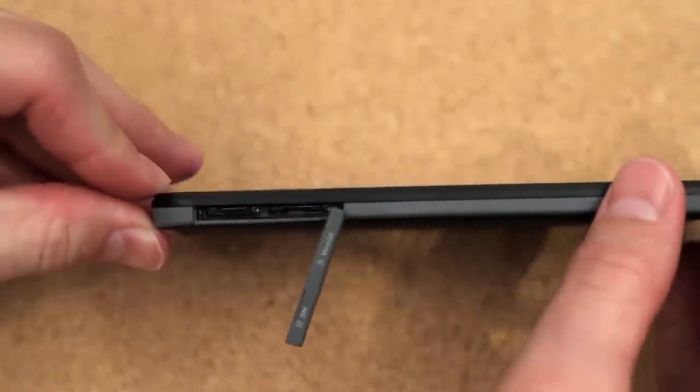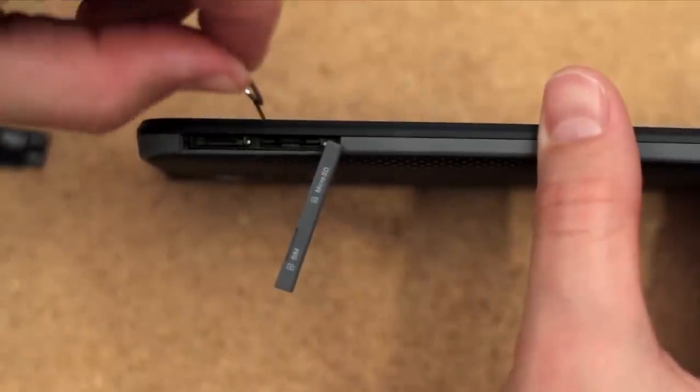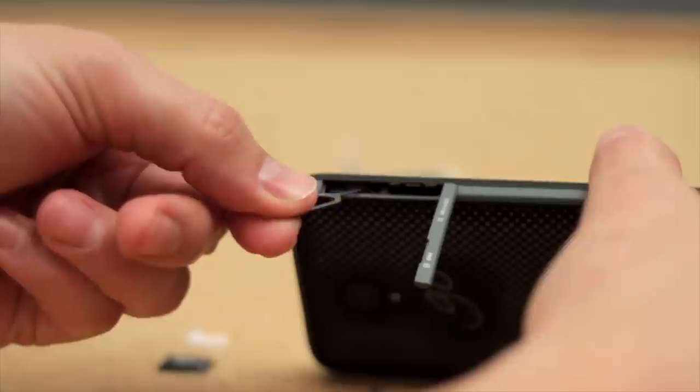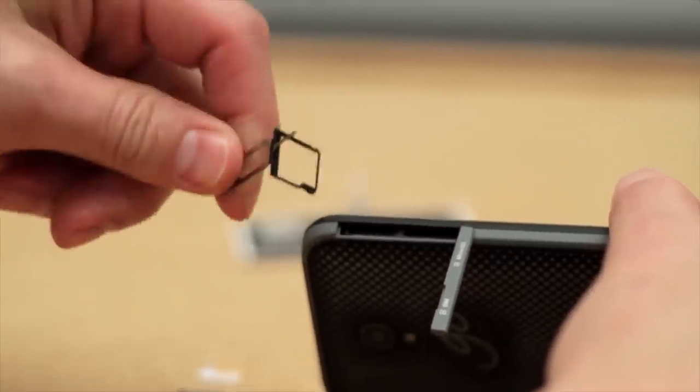Look inside the device and you will see two tiny trays with a pinhole next to them. Push the SIM card removal tool in the pinhole and push down. This will release the tray so it can be removed. Using the SIM card removal tool again, fish out the tray by pulling it toward you.